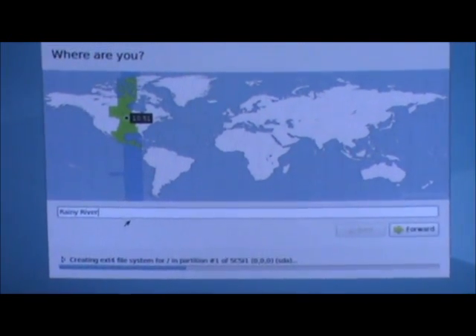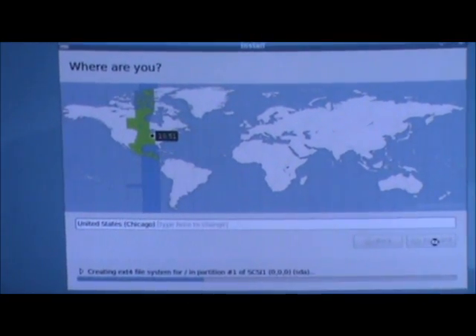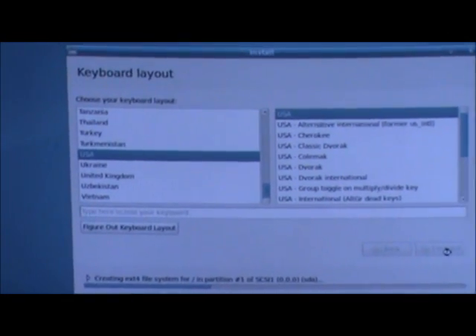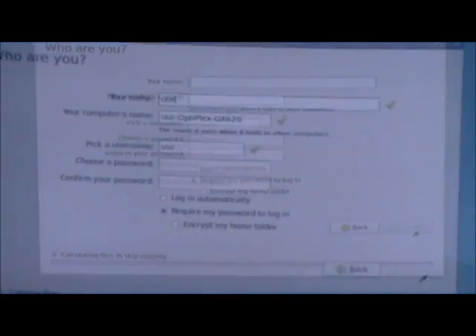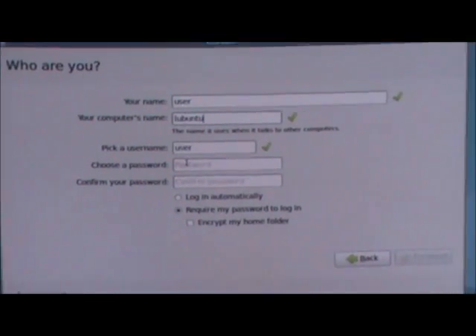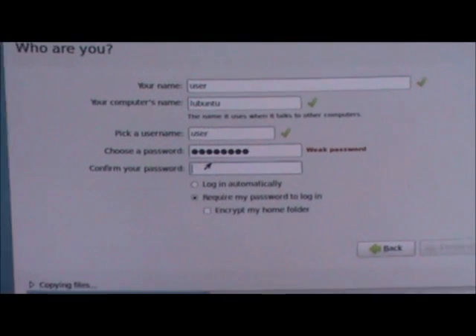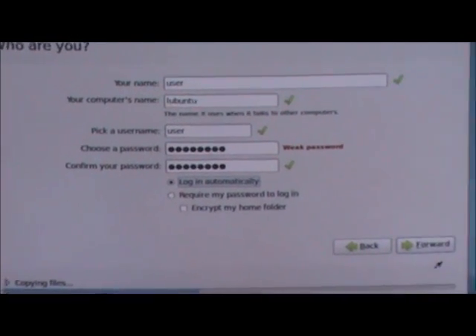You have to pick your time zone — we're looking for Chicago because it's within our time zone. Then the keyboard layout, which is USA. It asks who you are: for the name we always do 'user,' for the computer name we type what the operating system is — 'lubuntu2.' Then pick a username, also 'user,' and the password is 'password.'